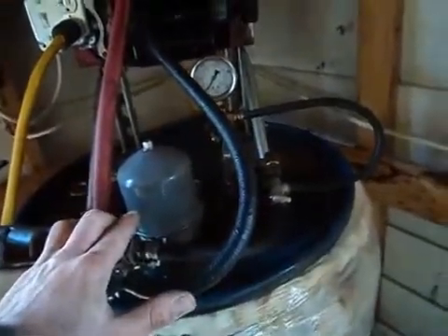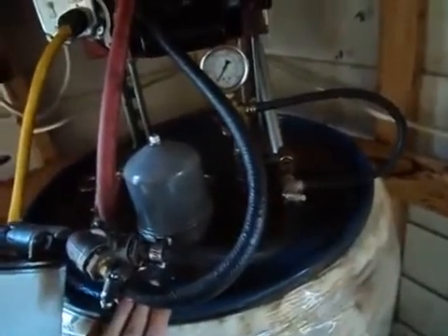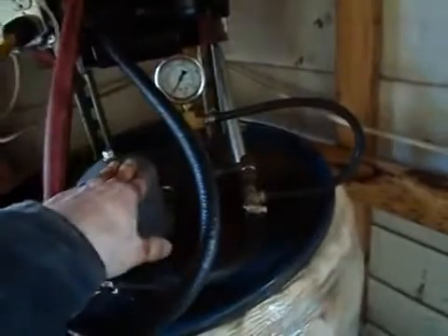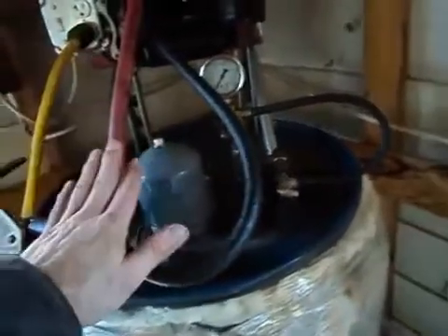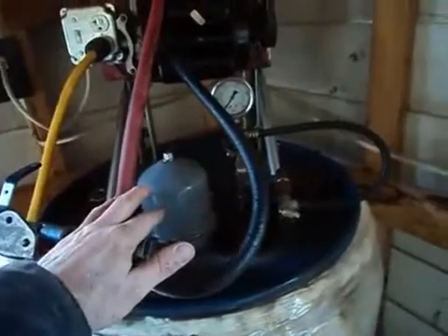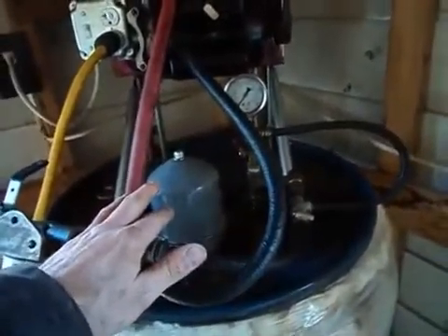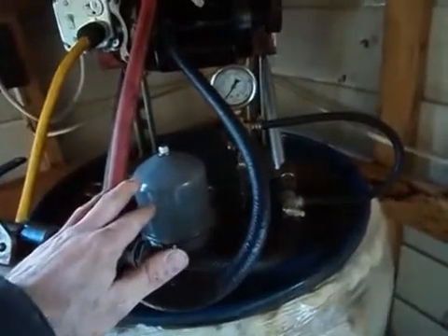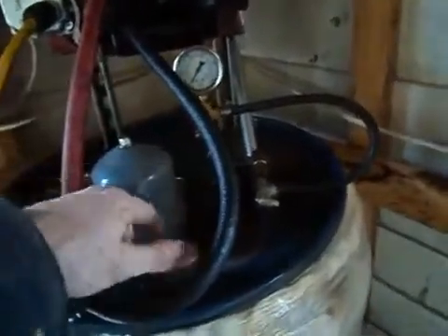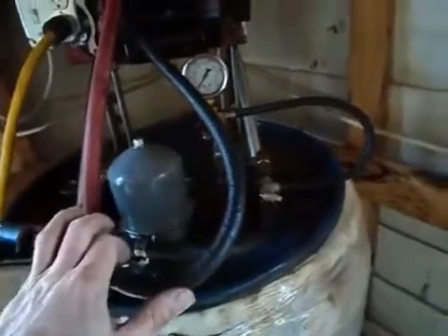Once everything's done, I usually do about 45 gallons of oil in this tank. Once it's done with the waste oil and everything's pretty clean, I'll put in about seven and a half gallons of 87-octane gasoline to thin it out — roughly about 10% gas. Then I'll run the centrifuge a little bit with the bypass valve on just to mix things up.